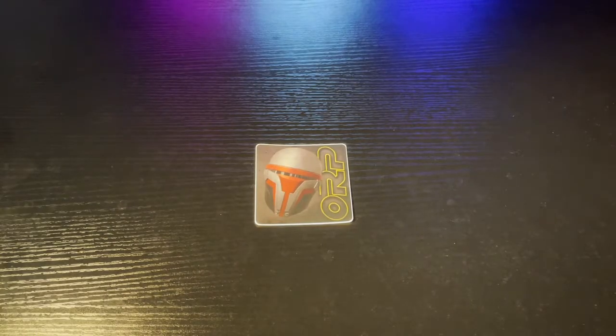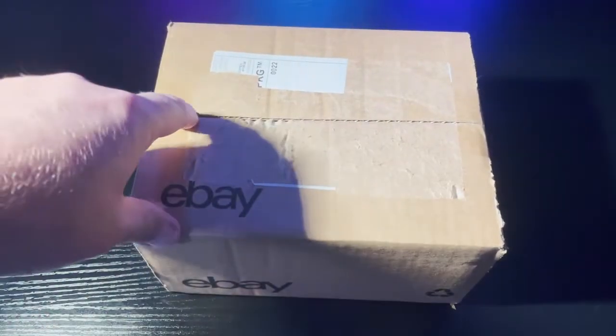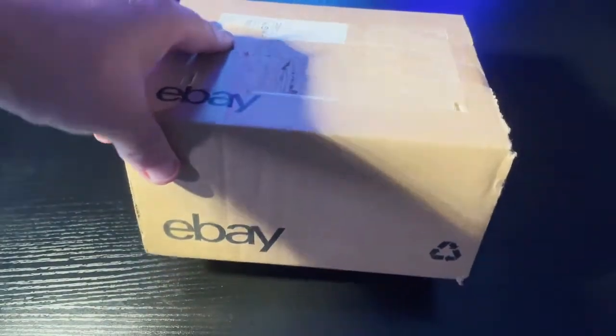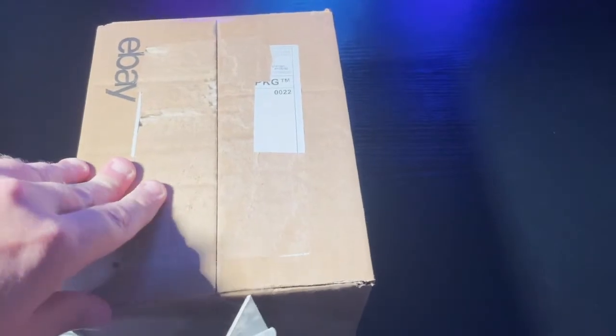Well hello there and welcome to a special YouTube video from the Old Republic Podcast. Today I got something in the mail — it's from Mike's Minifigs. I went ahead and took the shipping label off for obvious reasons. I haven't opened it up yet, but I got some pretty cool things that I thought our audience might like to see. I'm pretty excited about it, so let's tear this open and see what we got.